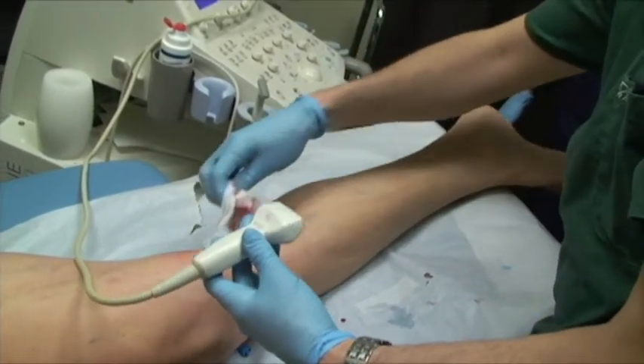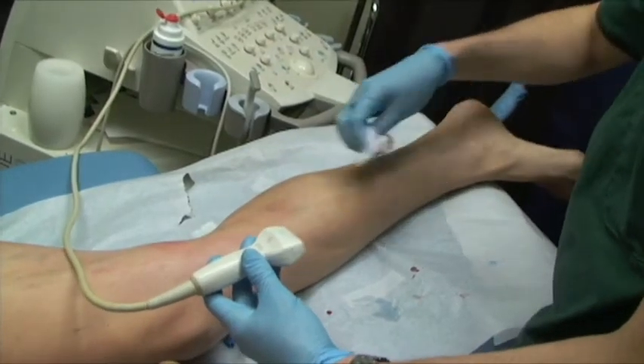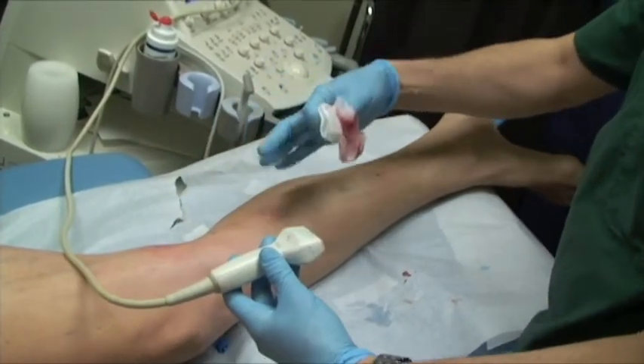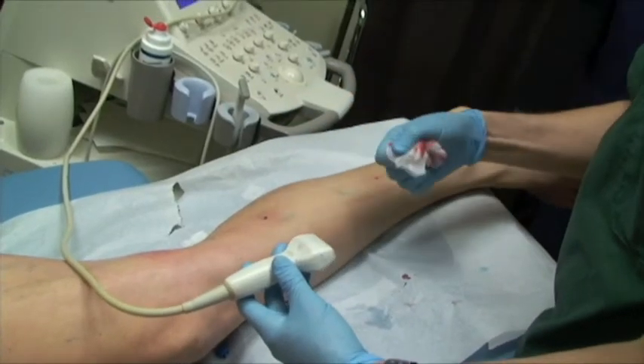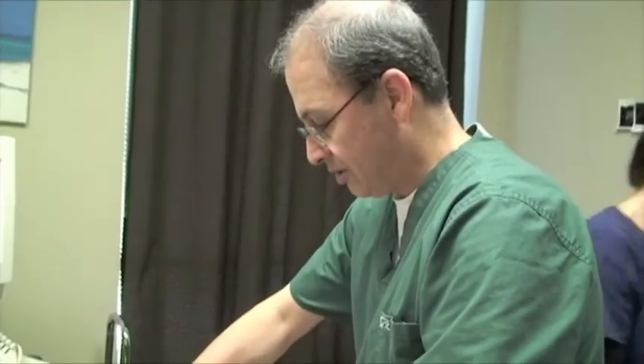Do you feel any pain right now? No. Because usually with regular treatment, patients feel a rather severe pain initially from the vein spasm. But with this technique, interestingly, nobody has complained of pain after treatment.